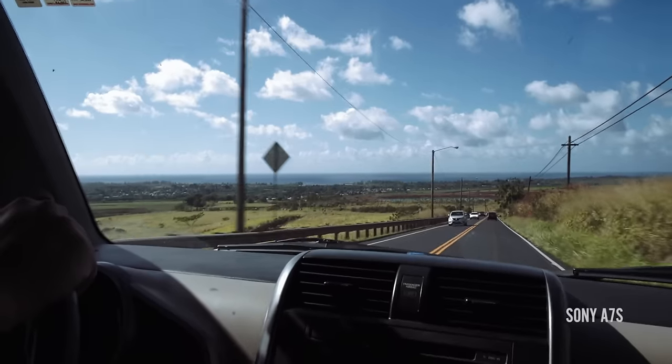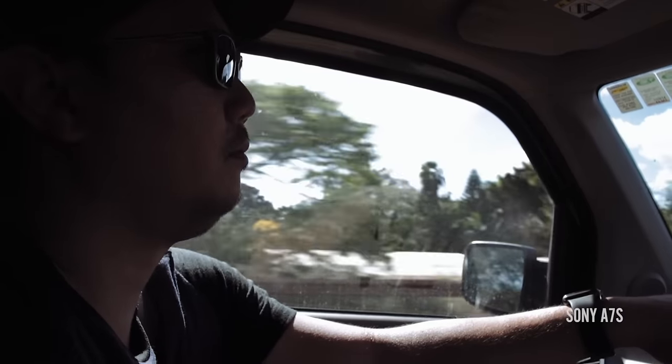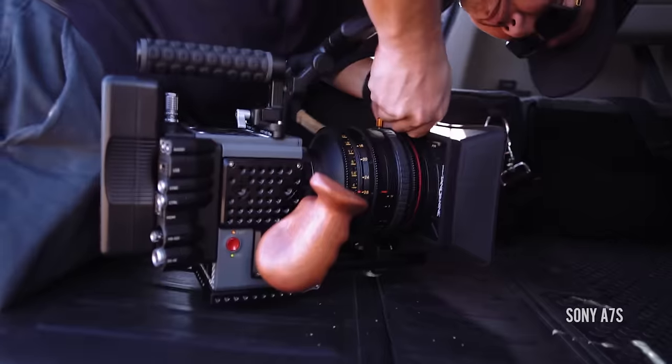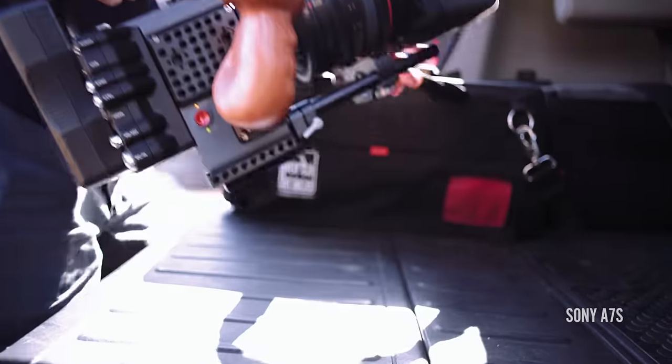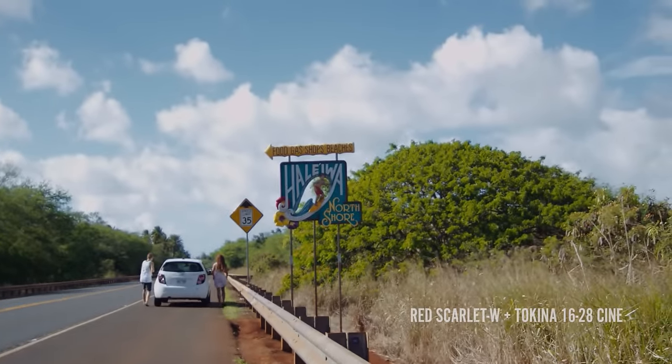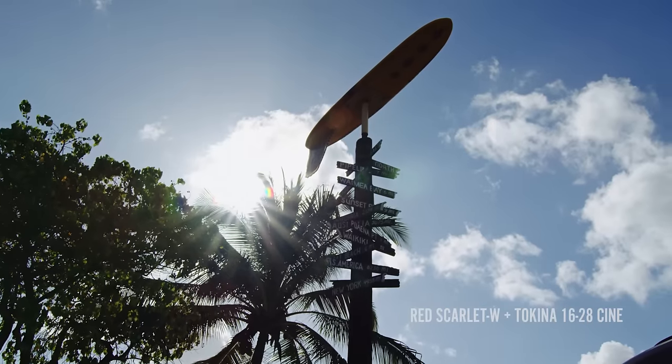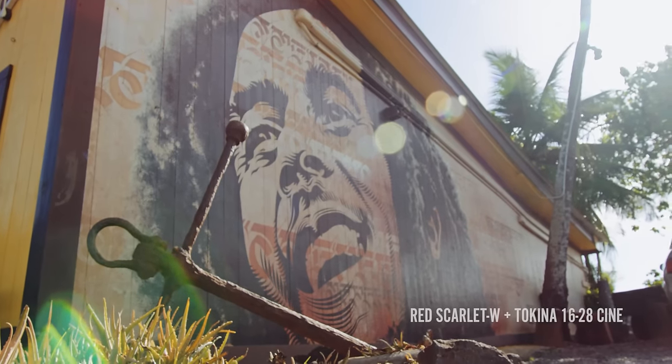Super stoked that we finally got all of our components in for the Red Scarlet W. Took her out to the North Shore just for a few hours the other day and had a blast. We didn't have any talent in scripts, any bounce boards or anything like that. We just really took the camera out to see what we would do in some natural conditions.